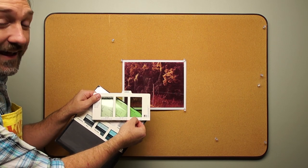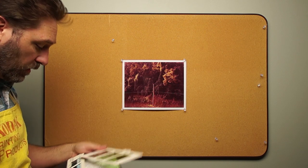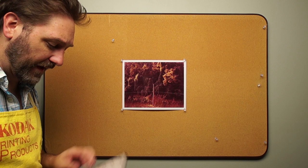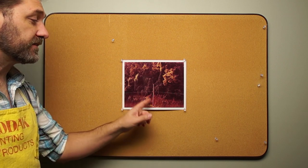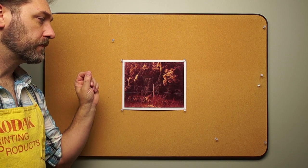The filter tells me to add 20 magenta. So I'm going to go up to my enlarger and add 20 points magenta. Since this is 60 magenta and 45 yellow, I'm going to change the dials to 80 magenta and keep the 45 yellow.